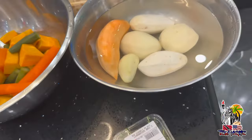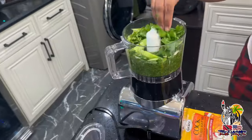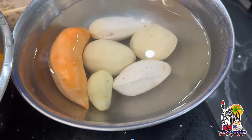Everything is already peeled. Seasoning is being made. And I believe the pigtail is already down, so these are going to get chopped up now.